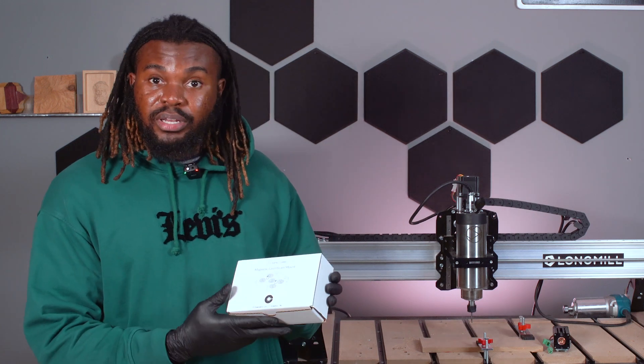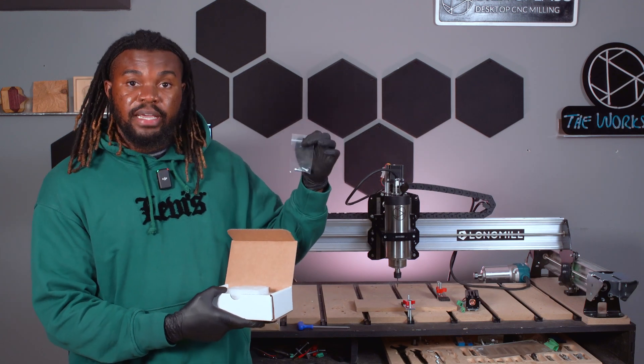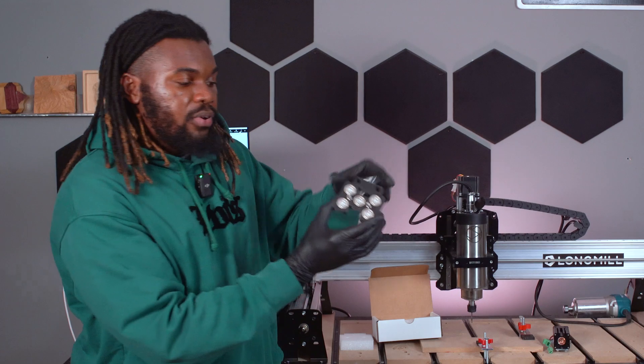I'm going to walk you through a little bit of an unboxing. It's a super simple product. First, you have your standard M5 12 socket head cap screws. And then you have the magnetic mount itself, which looks like this.